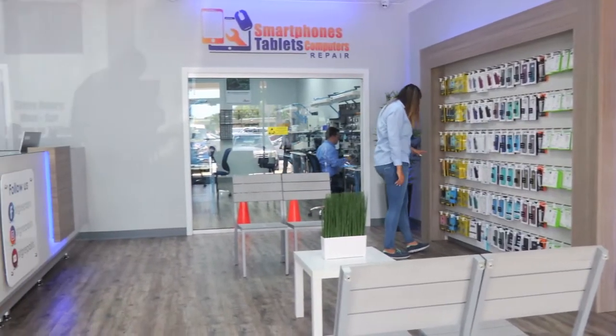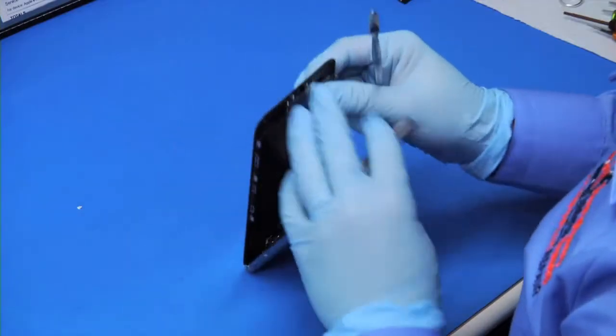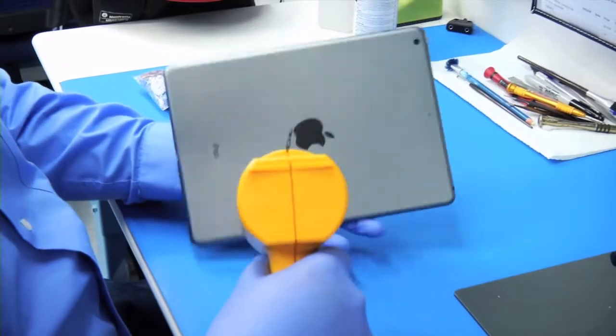STG Repairs has served our customers since 2008 in Miami. STG Repairs team fixes almost all smartphones, tablets, and computers on the market.